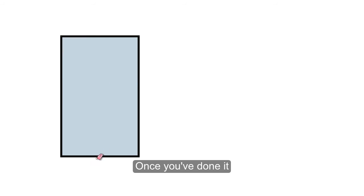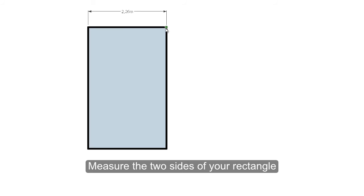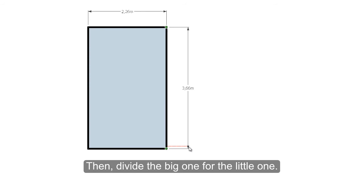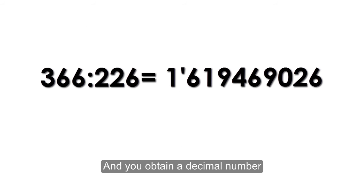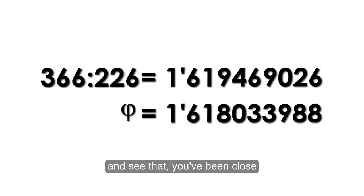Once you've done it for a bunch of times, measure the two sides of your rectangle. Then divide the big one by the little one and you obtain a decimal number. Compare it to the golden ratio and see that you've been close — just do it more times to get a better approximation.